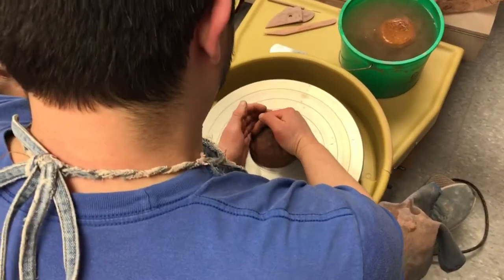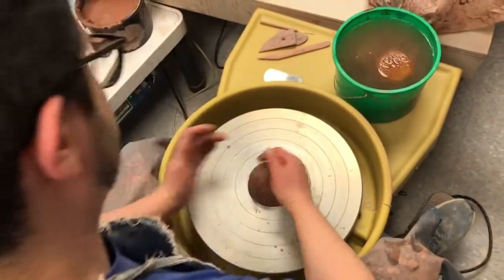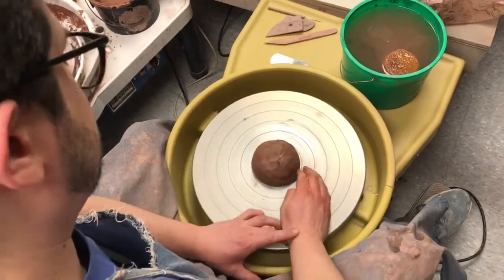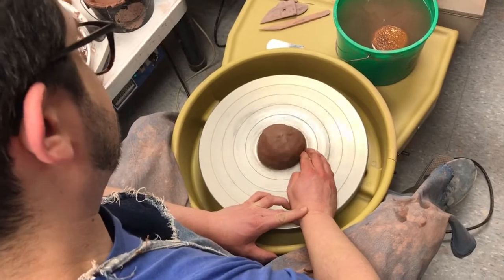Put the clay down. If it's not in the middle, scoot it to the middle. Give it a couple of good whaps with a cupped hand. Seal it down.